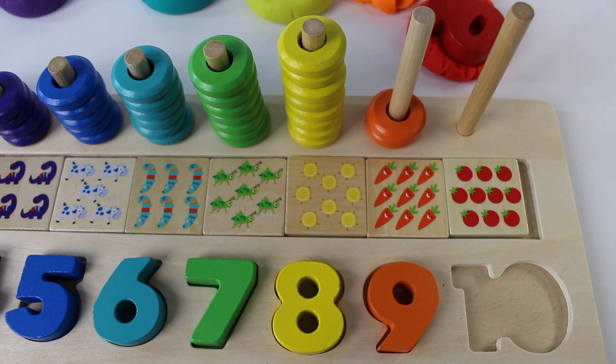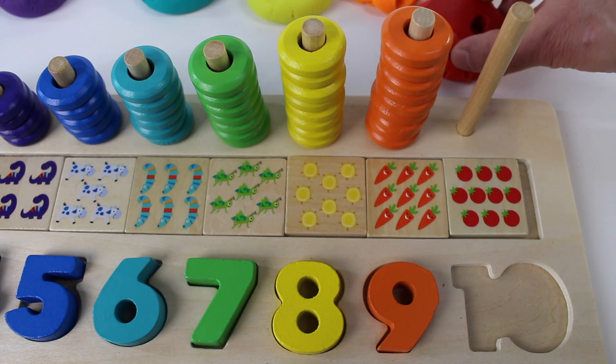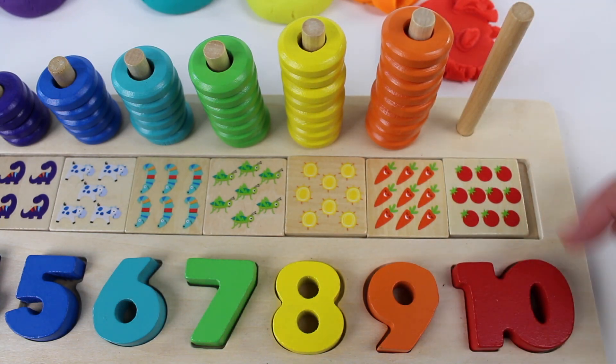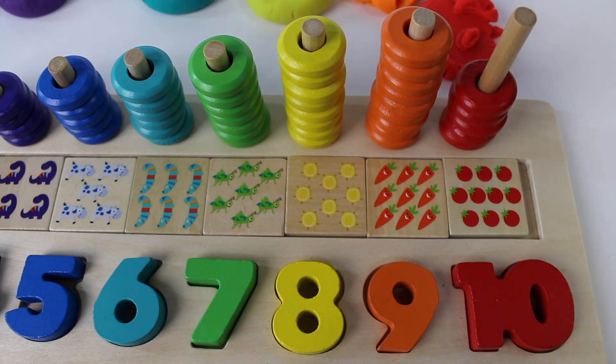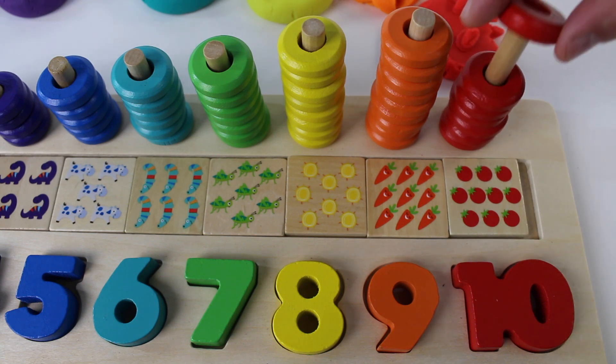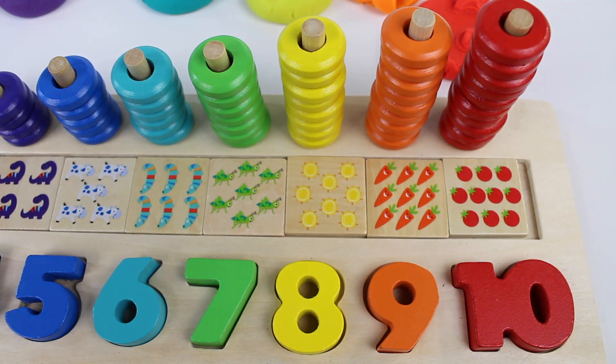One, two, three, four, five, six, seven, eight, nine orange rings. Red number 10 — one, two, three, four, five, six, seven, eight, nine, ten. Thank you for helping me count to ten.